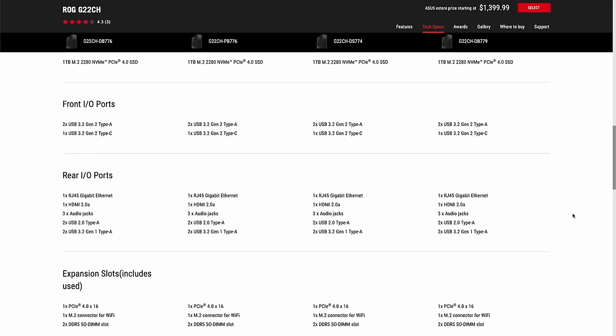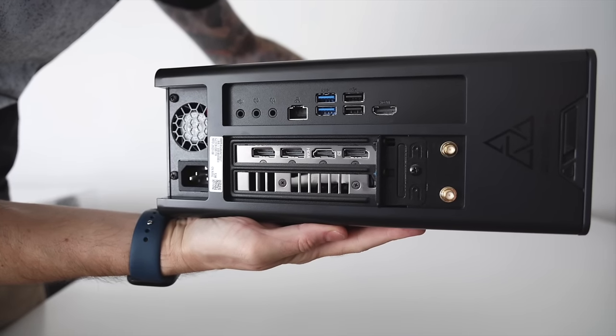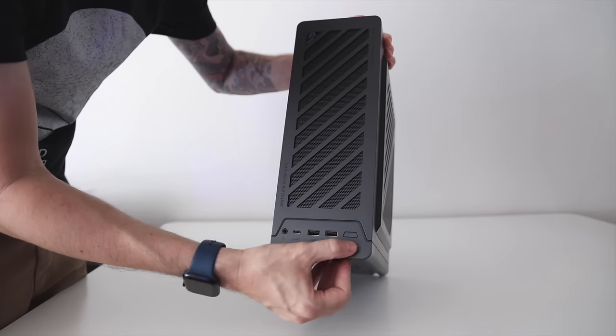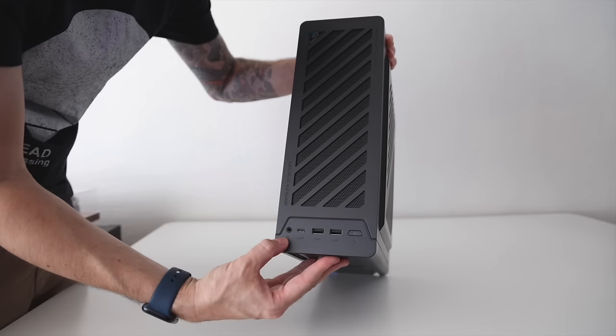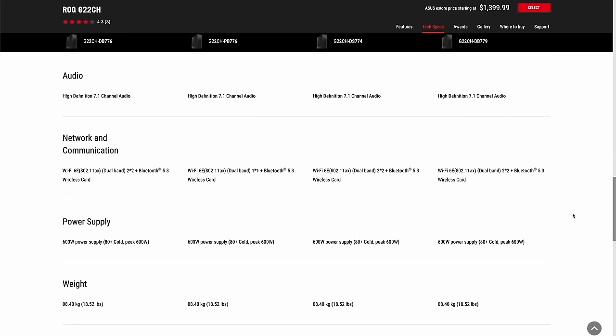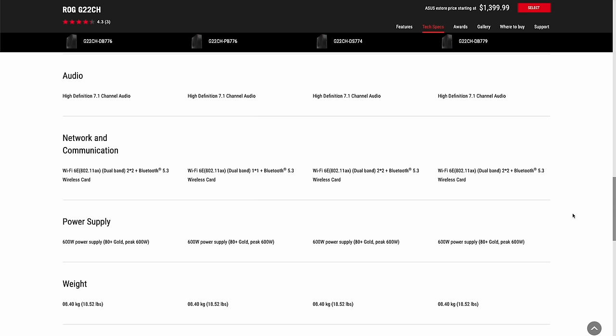Other than CPU, GPU, and cooling, everything else seems to be the same between the different models. For USB ports and PCIe slots, those are all the same. On the back IO we have four USB-A ports, gigabit ethernet, and whatever video hookup your GPU comes with. On the top there's a headphone jack, a USB-C port, and two USB-A ports — all three are USB 3.2 Gen 2 — plus the power button. This also comes with Wi-Fi 6E dual band, Bluetooth 5.3, and a couple of fancy antennas in the box. It has a 600-watt power supply and weighs 18 and a half pounds.